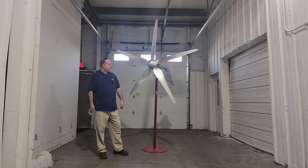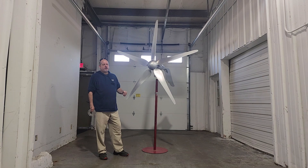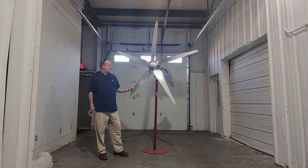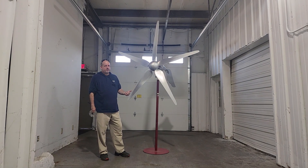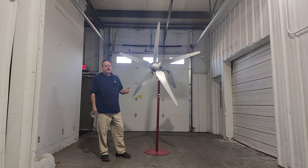Predominantly, this is one of the wind turbines that I choose to use currently, especially in the 96 volts. We like to use and pair this with the Midnight Classic Charge Controller and the Midnight Clipper.